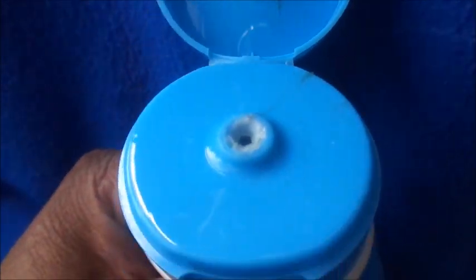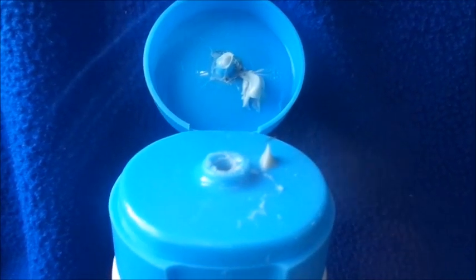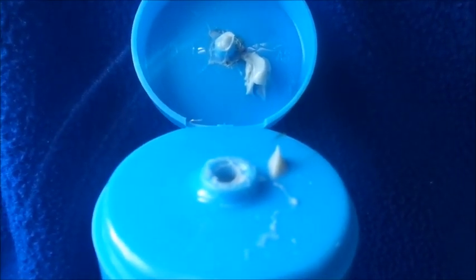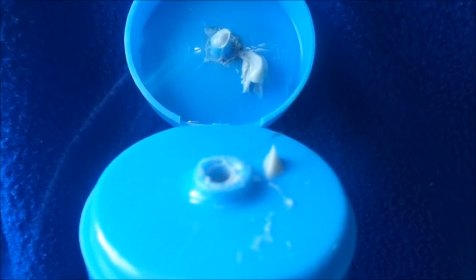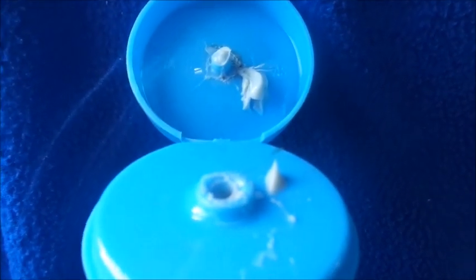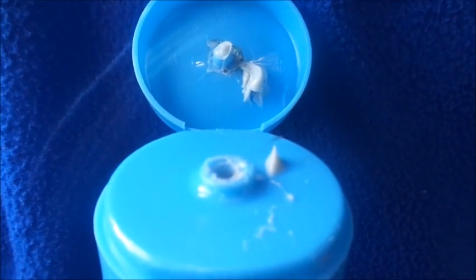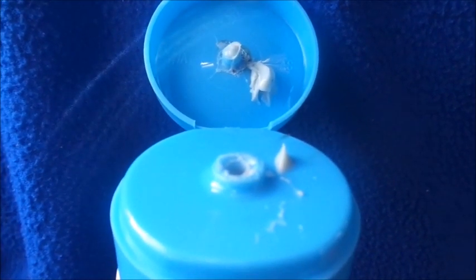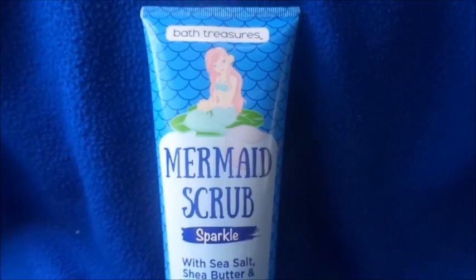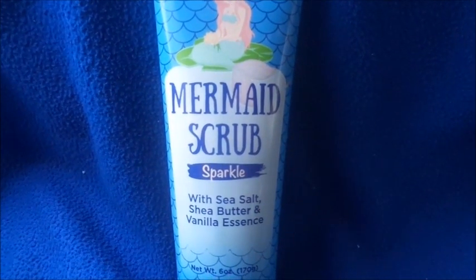I've used a lot of it already. I'm trying to squeeze out enough so you guys can see how the beads look and how it exfoliates your body, but it's acting weird because it's almost empty — it's just squirting out. You know how a ketchup bottle that's almost empty just splatters everywhere? That's exactly what this is doing.